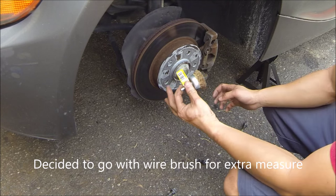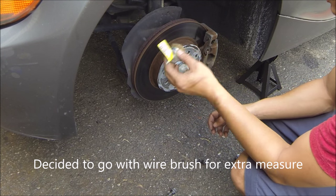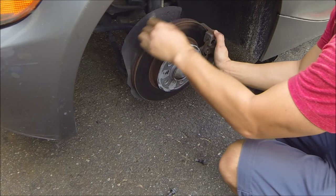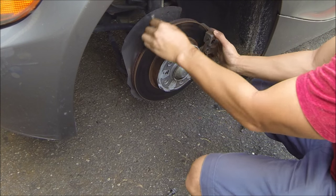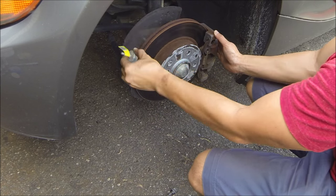With the wheel off, the first thing we want to do is use a wire brush and basically clean off all the surface rust. Everything you see, just scrub it away — and of course, try not to breathe this stuff in, it's rust after all.